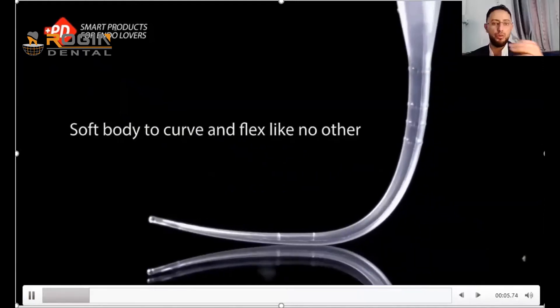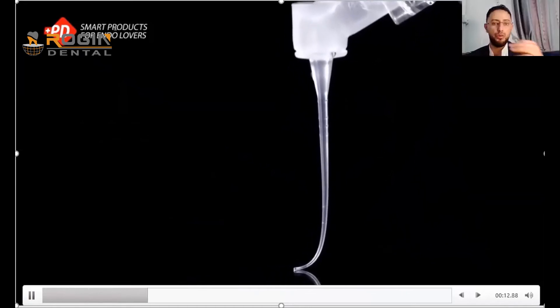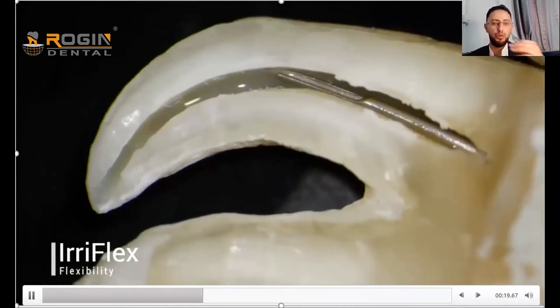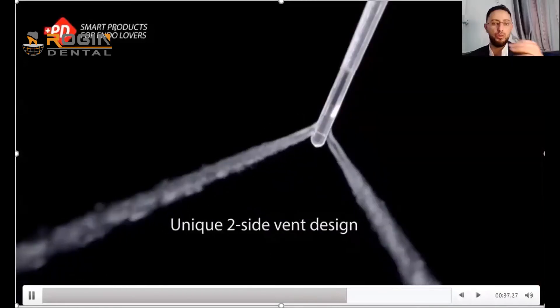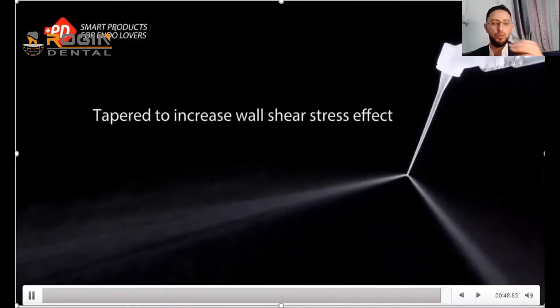This limitation highlights the importance of a product from Brasseler company, announced several years ago. It is made from a highly flexible material that can take the shape of the canal. Unlike a metal needle which cannot go beyond the curvature and creates pressure inside the canal, this flexible irrigation tip can reach all the way to the apex. It has a double-sided design that allows safe irrigation, specifically designed for curved canals.